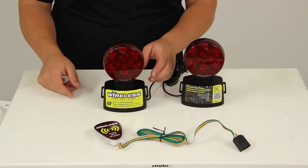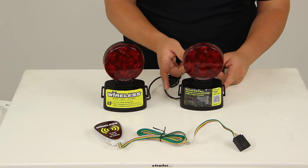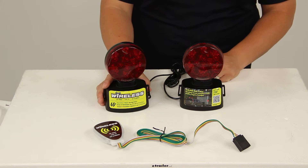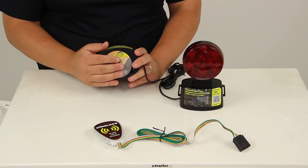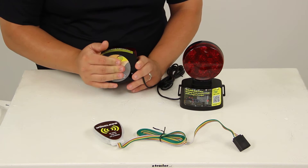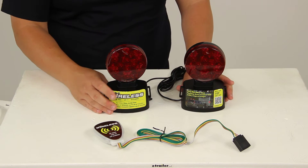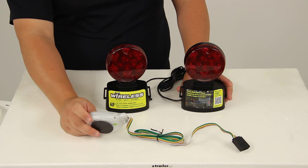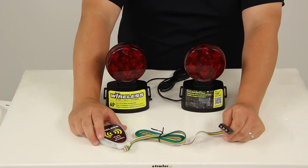These are Department of Transportation compliant. They have a couple of mounts on each side of the light where you can loop a strap through for additional security. The magnets are very strong and should be plenty to hold the lights securely onto your vehicle, as well as the wireless transmitter onto the frame of the towing vehicle.